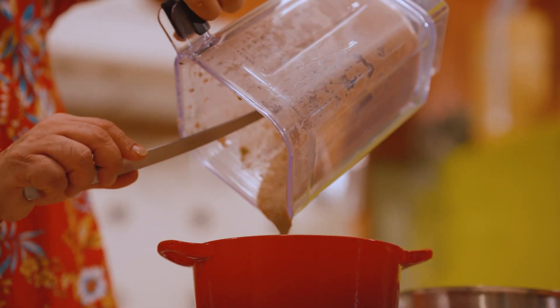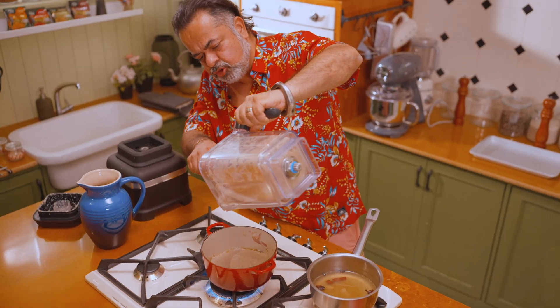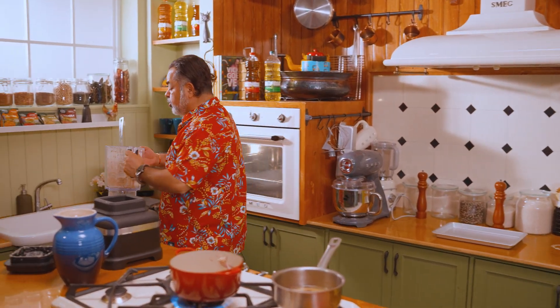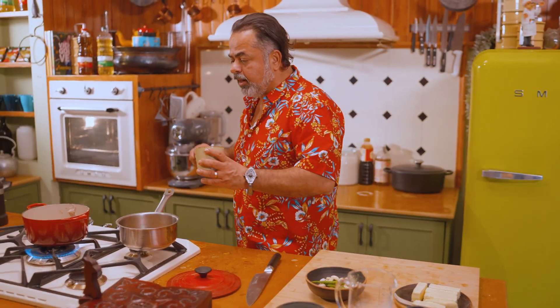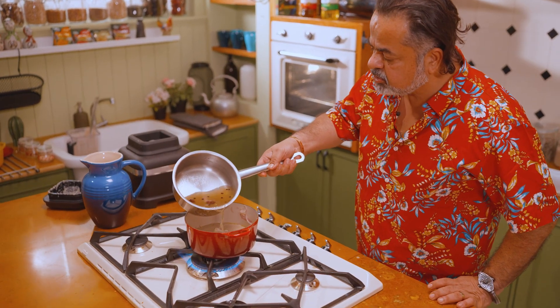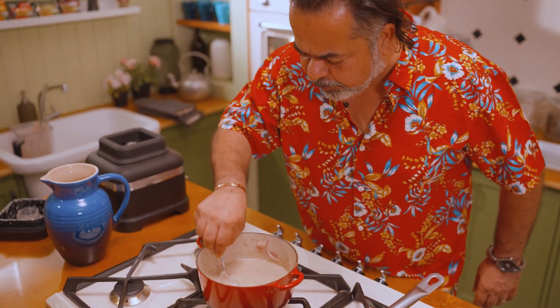You can actually make this gravy in advance and keep it. Sometimes when I do my pop-ups abroad, I freeze it and vacuum seal it. Now I'm going to add a little bit of cashew nut paste — not too much — along with this lovely paneer stock.